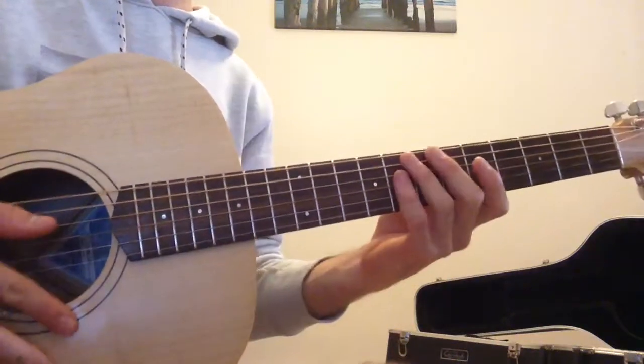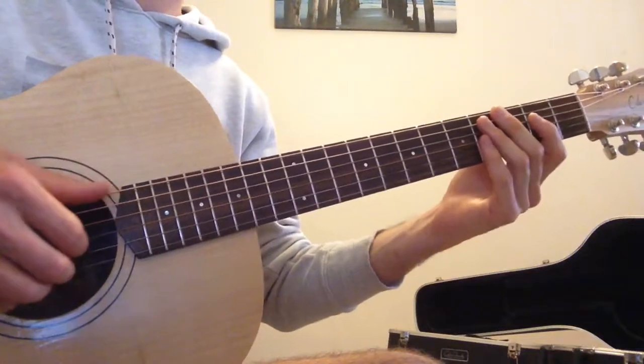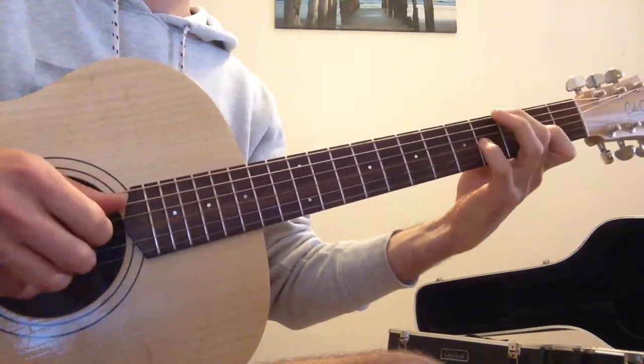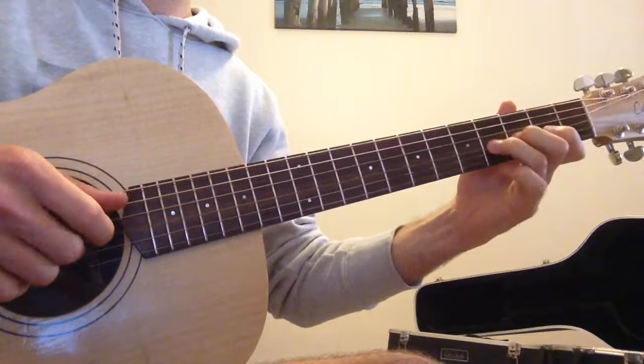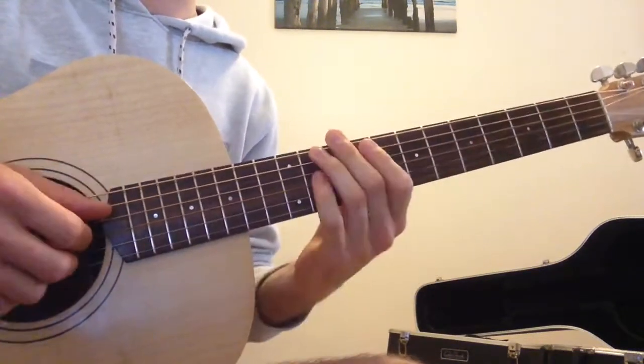We're looking at Youth, just the very beginning, and working out a fingerpicking arrangement. Here's how it might sound. I'll just go through that slowly now.